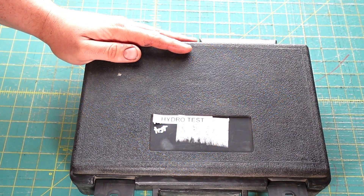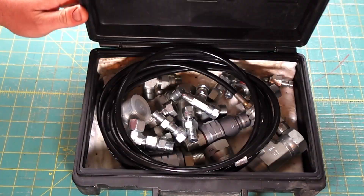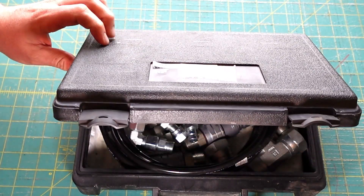I did a short about this kit a couple weeks ago and I got a couple comments asking for a more detailed video on it. So I figured I'd do a little detailed video. I just keep it in this CAT plastic box — I've done a video about this CAT box.